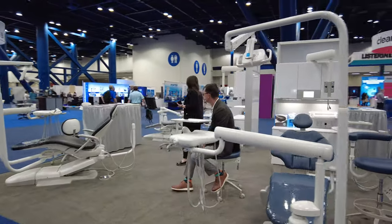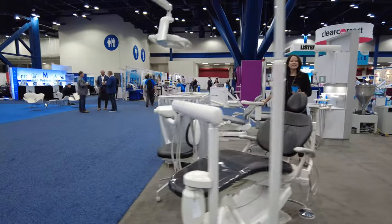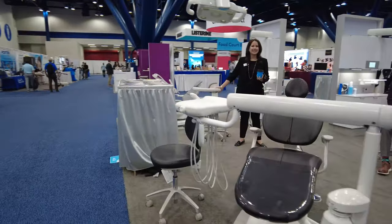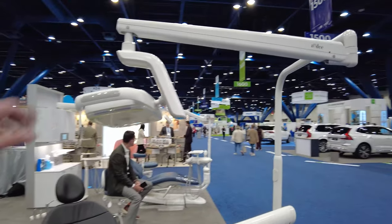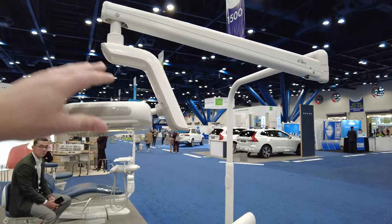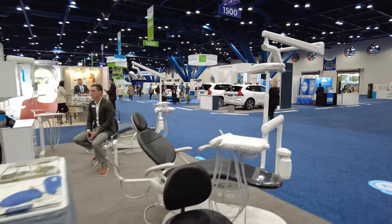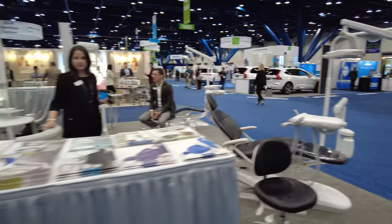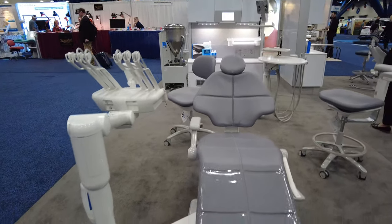So this is already immediately different. ADEC, guys. Very cool. It's been so long since I've worked on them — this is the first LED model I've ever touched. I'm dead serious. The old halogen style is the style that I'm used to. And these chairs just look so comfortable.